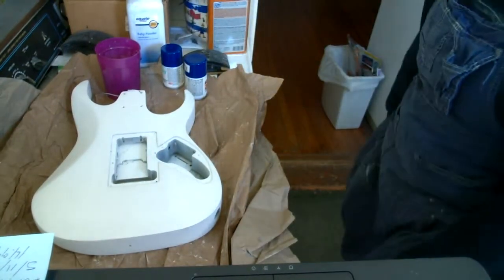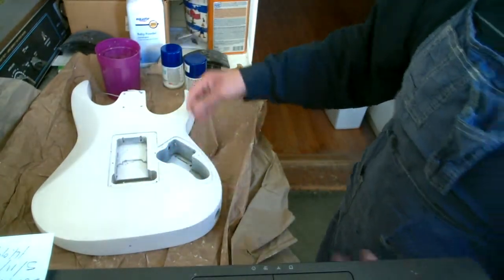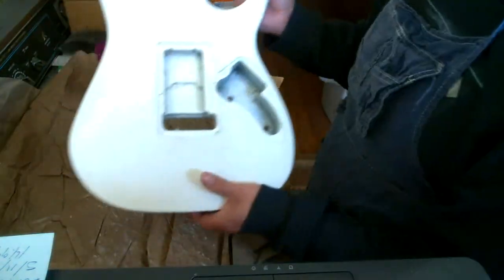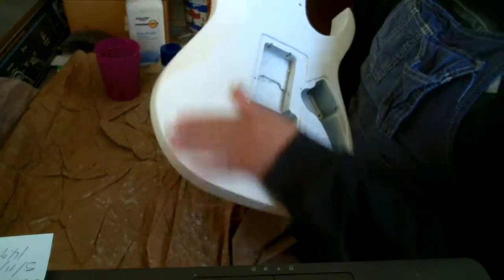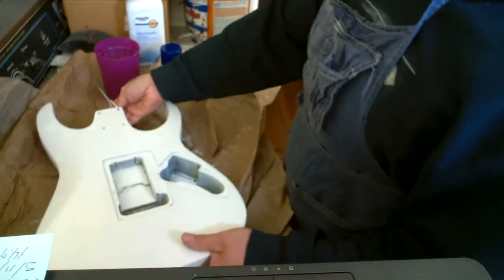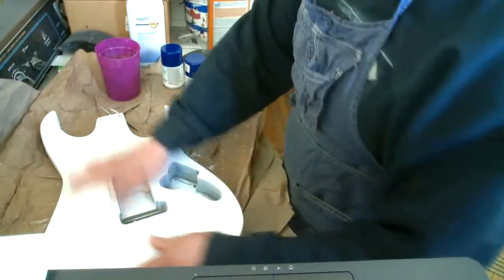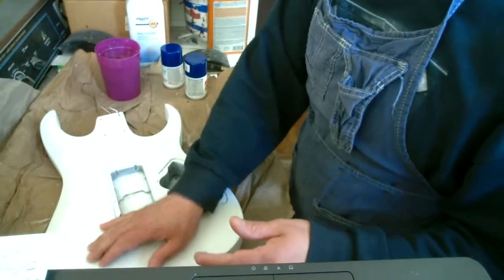Welcome back to Dwayne's guitar lessons video series on putting my first guitar together. I'm gonna call it Frankenstein. We got the body painted with primer and I wet sanded it like I talked about in the last video, and I think it looks pretty good.